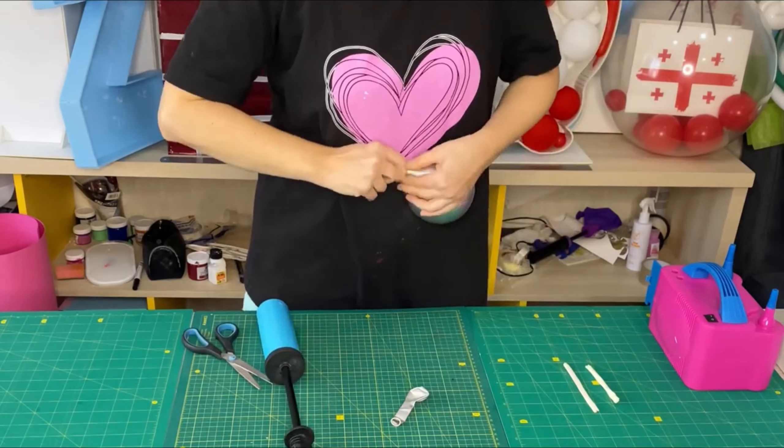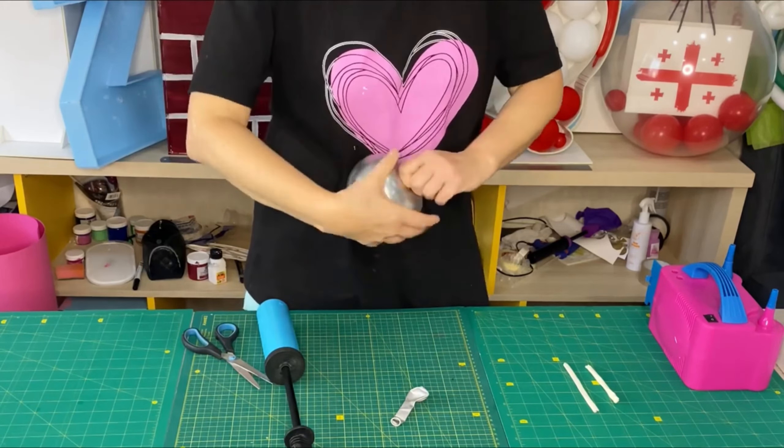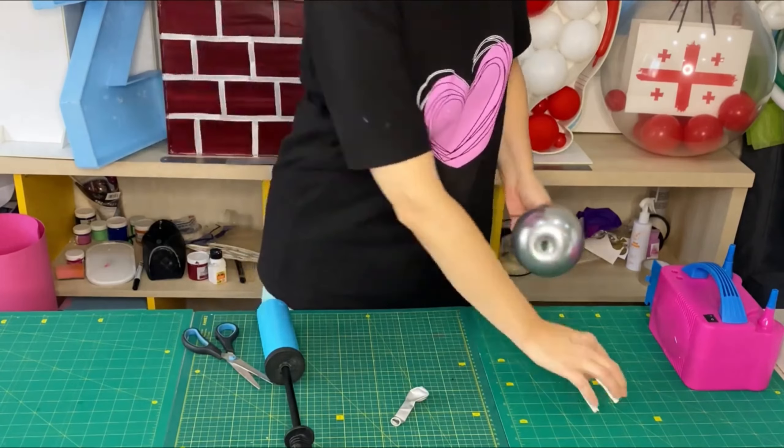I inflate a 5-inch sealer balloon with two pumps and make an apple twist. There should be two such elements.